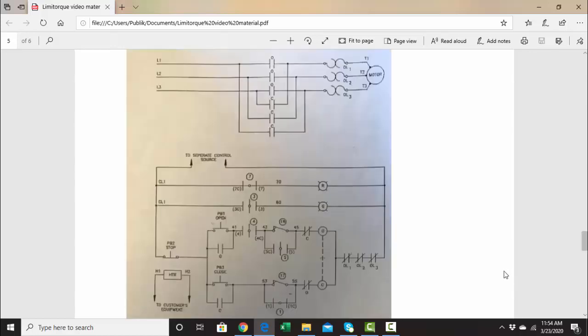Let's go to the electrical schematic. Here we have a typical electrical schematic for a limit-torque actuator. Up here is the three-phase power part of the circuit going to the reversing starter contactors — three of them for open, to bring three phases over to the motor through the overloads, and three contacts for close to bring the phases over.